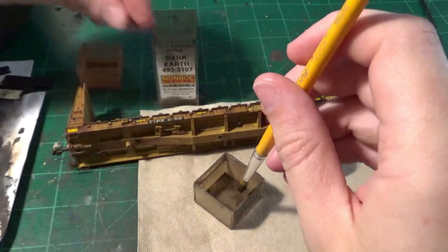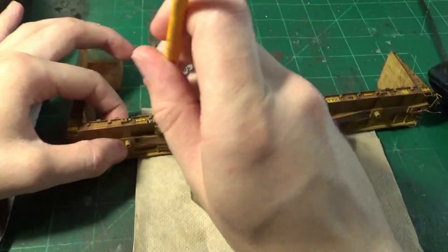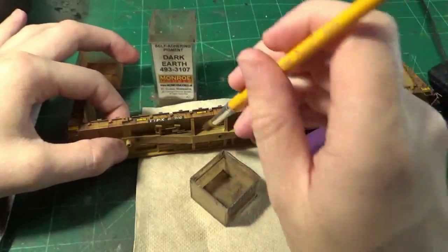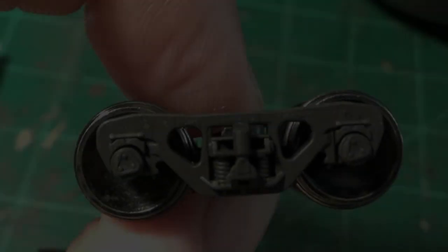Now I'm going to use some Monroe Models Dark Earth powder to start weathering the main beam of the car — the highest concentrated area of grime, being that the wheels and trucks are right there. A lot of that grime is going to get kicked up on the ends. So I'm using this dark powder and a liner brush dedicated for powders to spread this paint down the majority of that main structural beam. You can see how I'm taking a pretty heavy application, and even in areas where I didn't fully shadow the paint, I could take that powder and cover those little areas up — sneaky, huh?